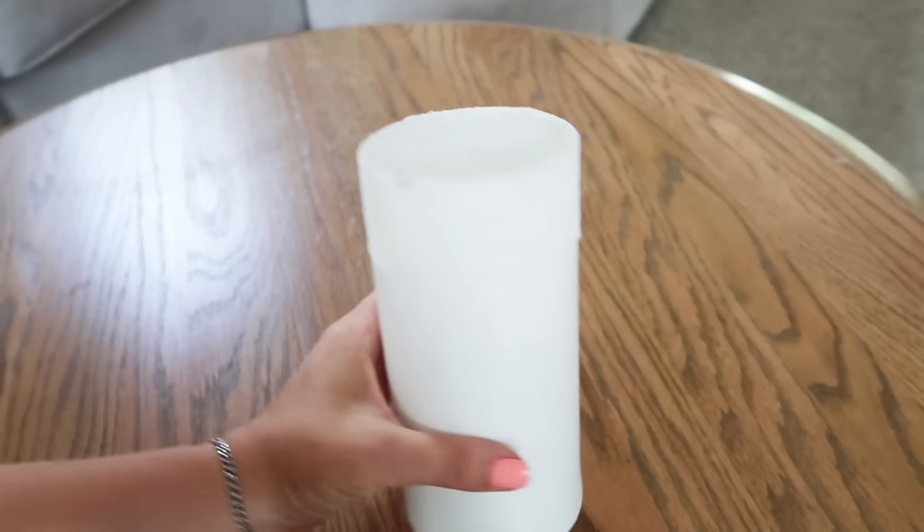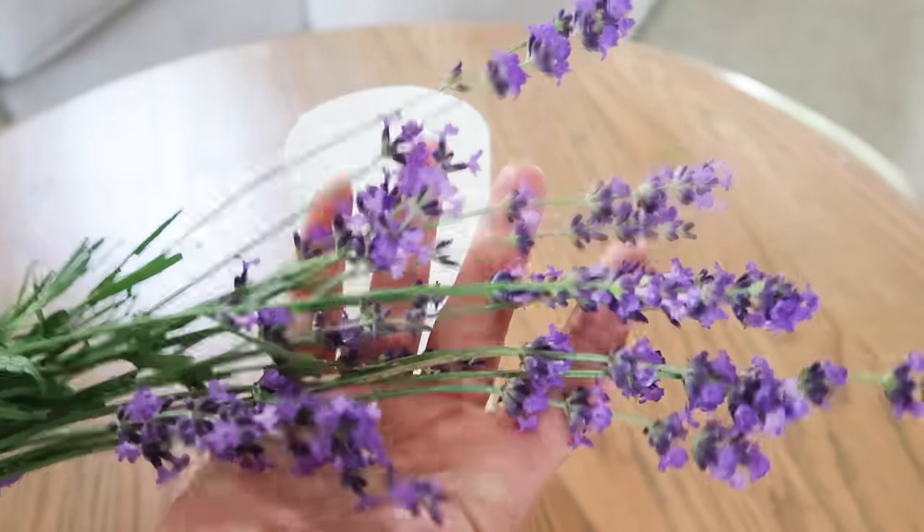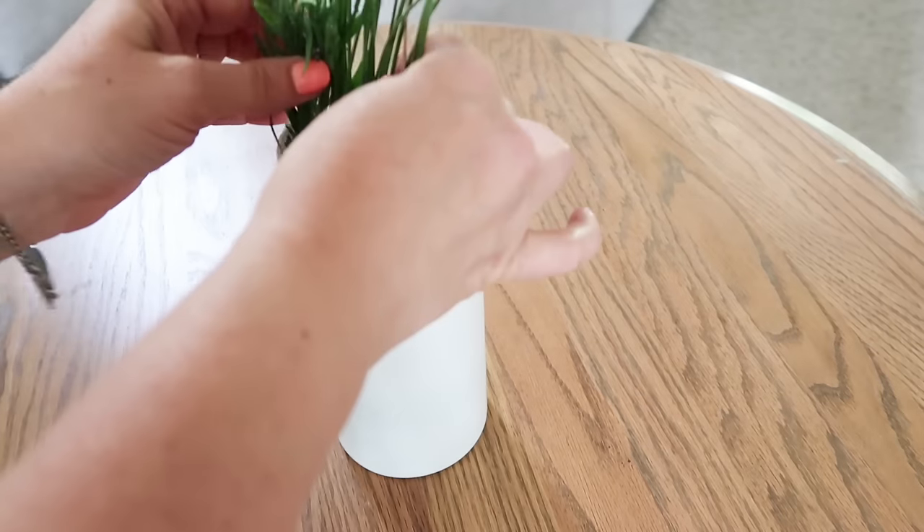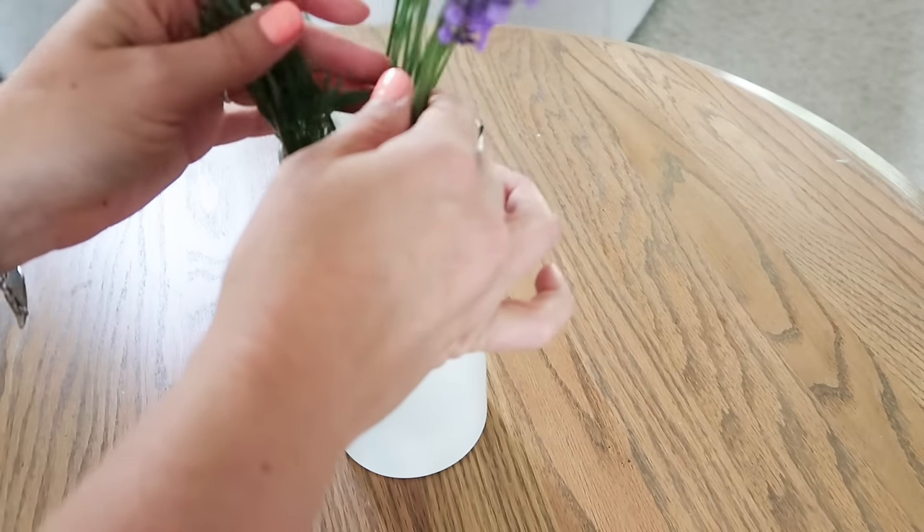All right, so here is our vase — I don't know if the camera is picking up that texture. And here's my lavender that I picked. It's not as dry as in the picture, but I still think it's really pretty.